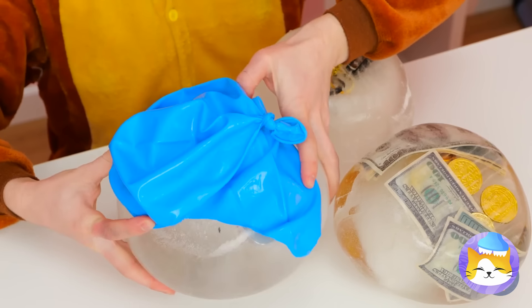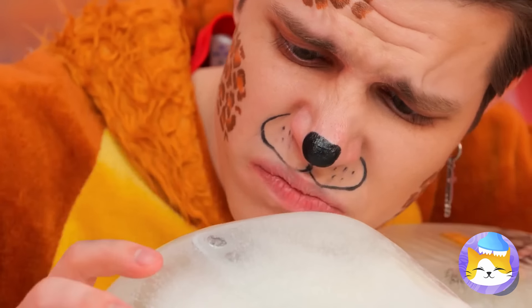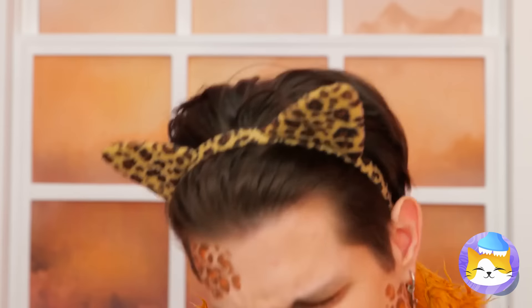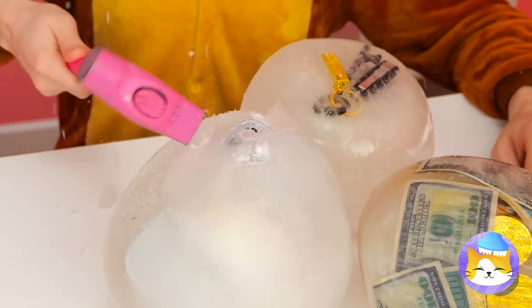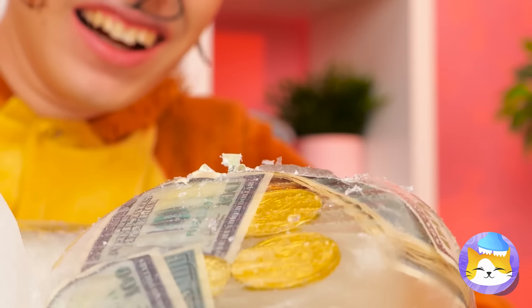Congratulations! Careful, you might chip a tooth. Now where's that blow dryer? Even better — a hammer. It's time for a little smashing. Make that a lot of smashing. Careful, you don't want to break your stuff.